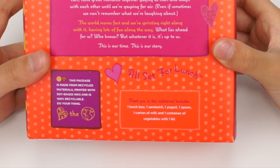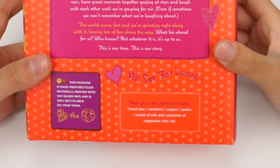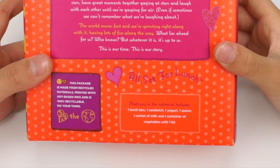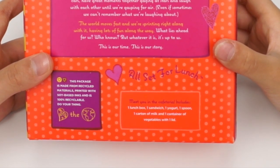All Set for Lunch — me in the cafeteria. It includes one lunch box, one sandwich, one yogurt, one spoon, one carton of milk, and one container of vegetables with one lid.